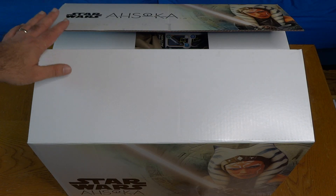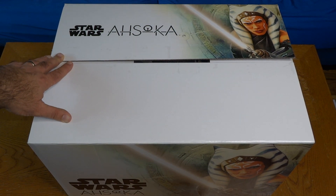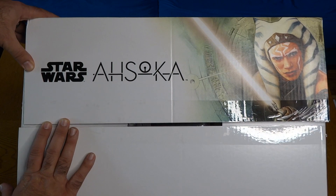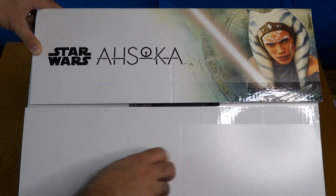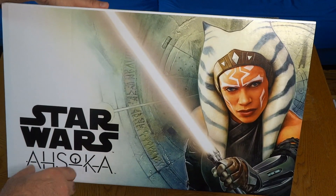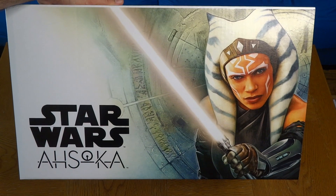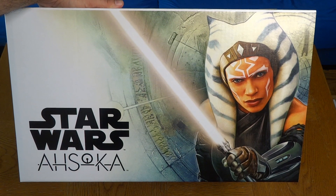Hi everybody, it's Mike Celestino from laughingplace.com. I received in the mail yesterday another amazing looking box from our friends at Hasbro the toy company. Look at what's on the top of the box — Star Wars Ahsoka, and there's Ahsoka Tano herself, played by Rosario Dawson in the show that's currently being released right now on Disney+. We just had episode 6 come out this week, which was pretty amazing. I'm a big fan of the show.